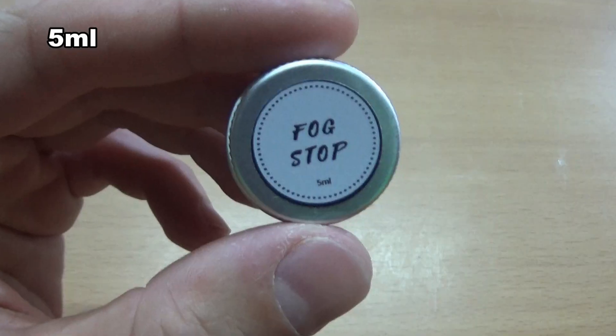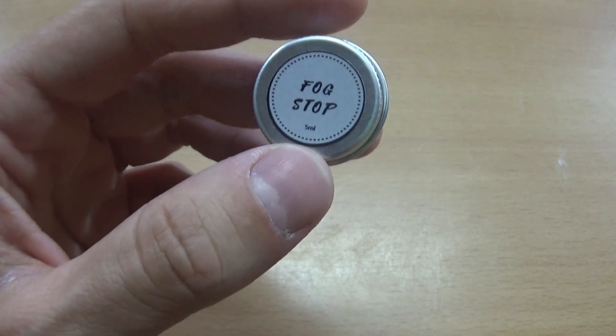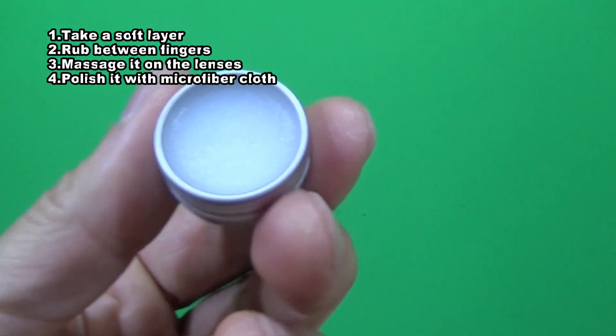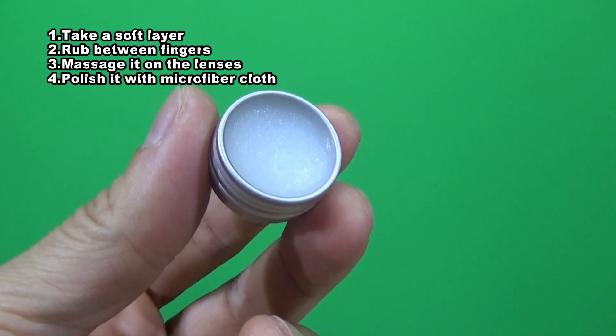The product comes in a 5ml screw top aluminium tin. At first I thought it would not last more than 4 games, but believe me, you just need a soft layer every time you use it. To use it: take a small amount, rub it on your fingers, apply it on the glasses, then polish it off gently with a microfiber cloth.